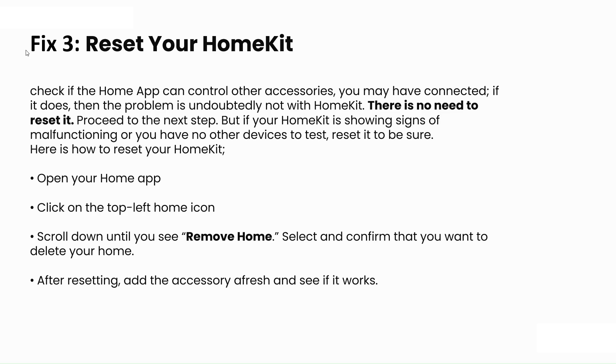Here is how to reset your HomeKit. Open the Home app, click on the top left home icon, then scroll down to find 'Remove Home.' Select it and confirm that you want to delete your home. After resetting, add the accessory afresh to see if it works.